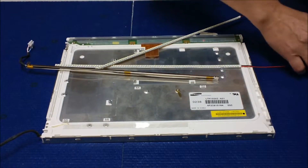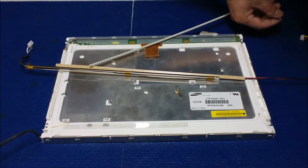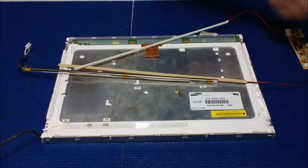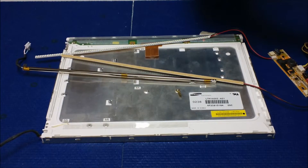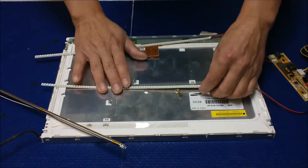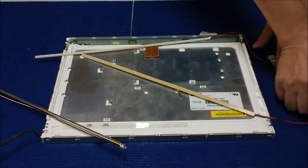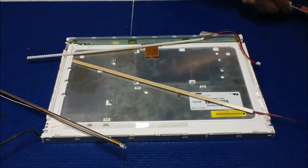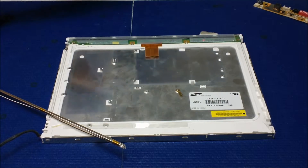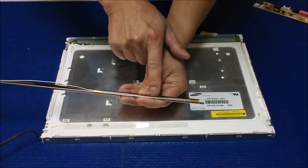All right, I have one here. Everything's good. All right, let's cut it. So what we do is we can remove this wire.